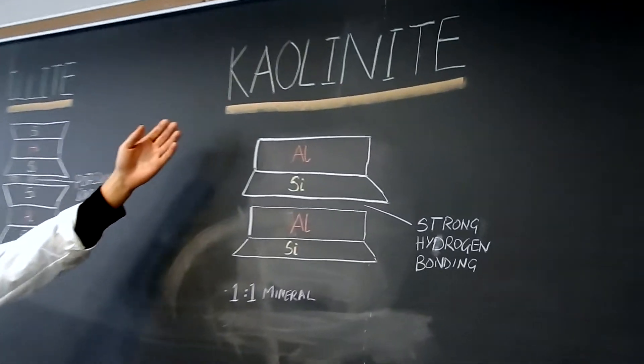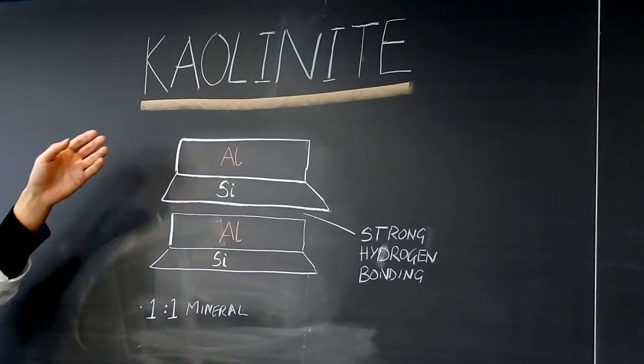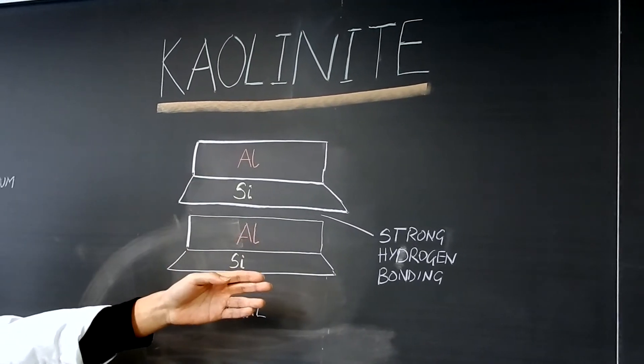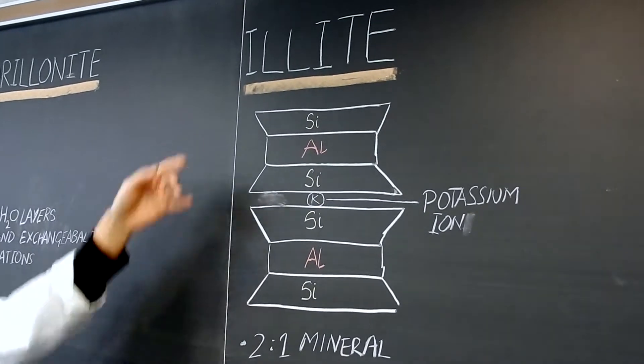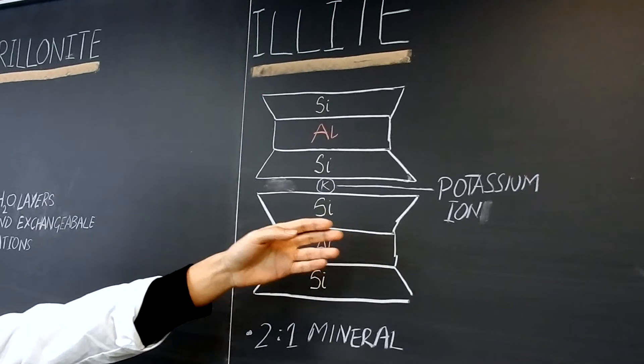First, we have kaolinite with a 1 to 1 mineral ratio of alumina and silica, held together by a strong hydrogen bond. Next, we have illite with a 2 to 1 mineral ratio of 2 silica and 1 alumina, held together by potassium ions.